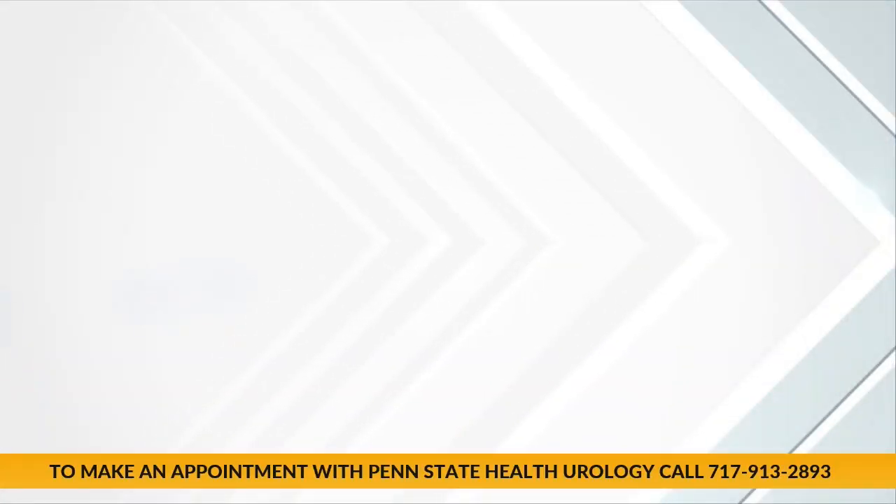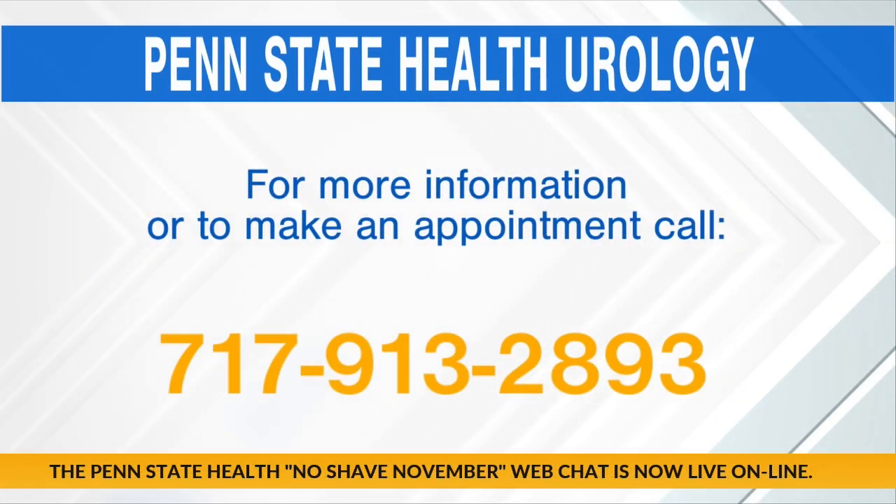Thank you, Dr. Clark. Nice to have you on the show. For more information or to make an appointment with Penn State Health, call 717-913-2893.